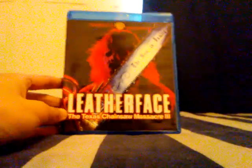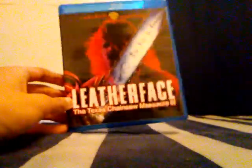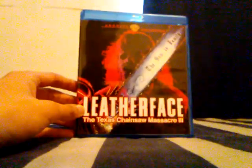There you have it — Leatherface: The Texas Chainsaw Massacre 3, Blu-ray. I hope you guys enjoyed the video. If you want to see another unboxing review, go ahead and subscribe to my channel. I'll see you guys later.